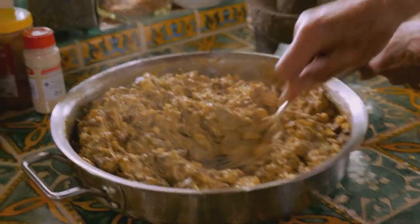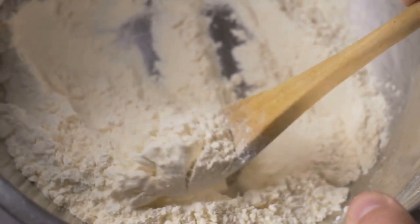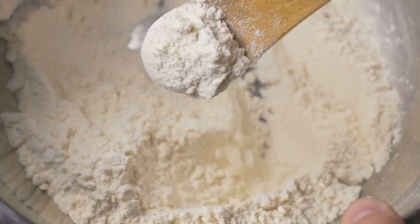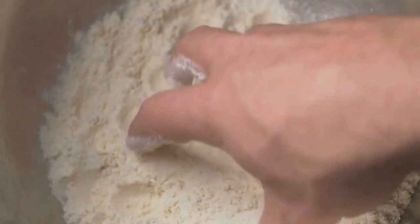Next, grab a separate bowl and get your dry ingredients together. We're talking flour, cornmeal, a dash of garlic powder, and a sprinkle of onion powder. This combination will give our dough balls a flavor that catfish just can't resist.